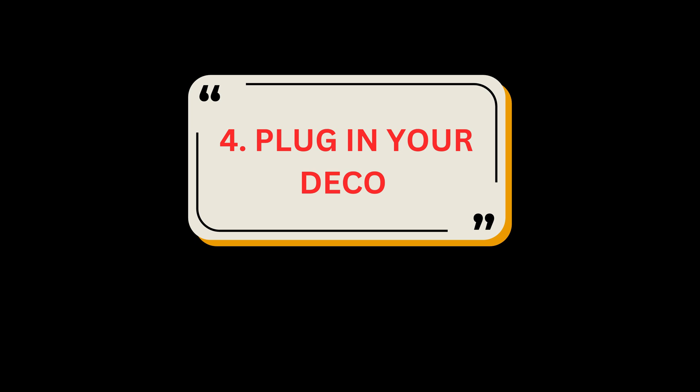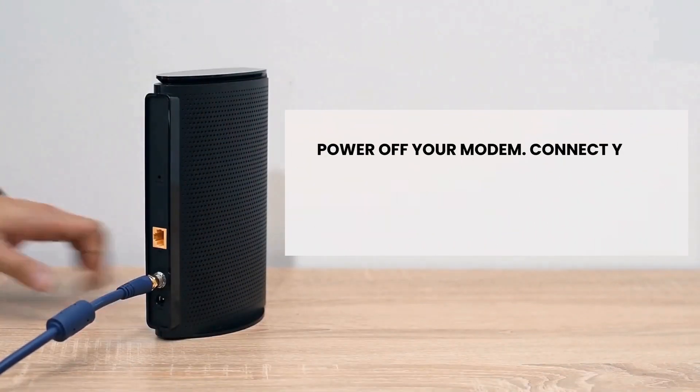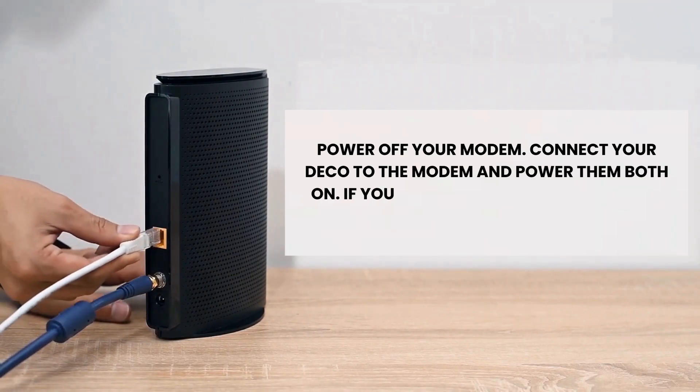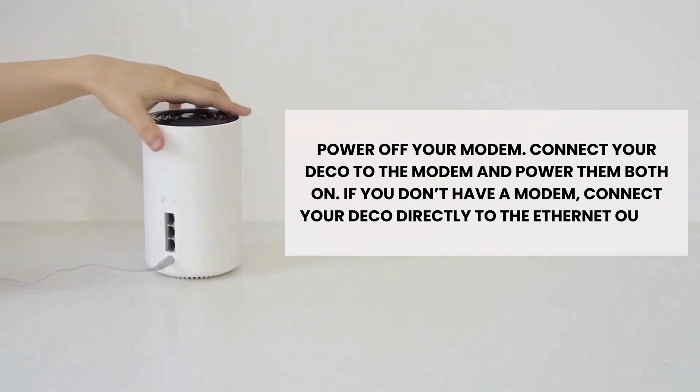Step 4: Plug in your Deco. Power off your modem, then connect your Deco to the modem and power them both on. If you don't have a modem, connect your Deco directly to the Ethernet outlet.